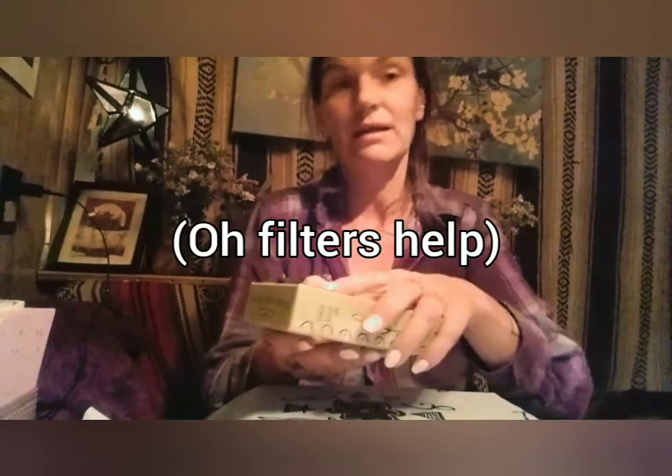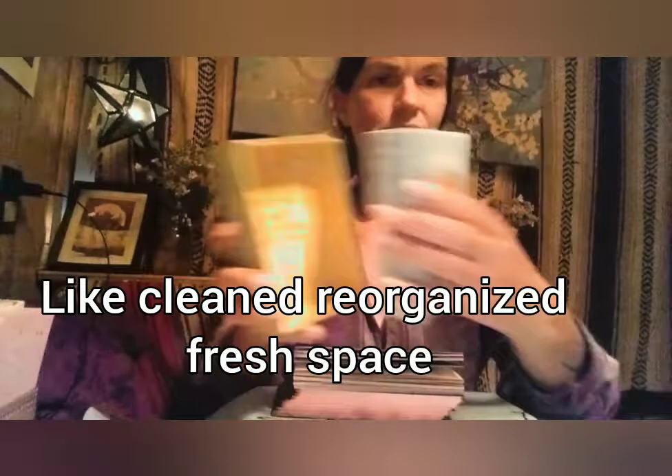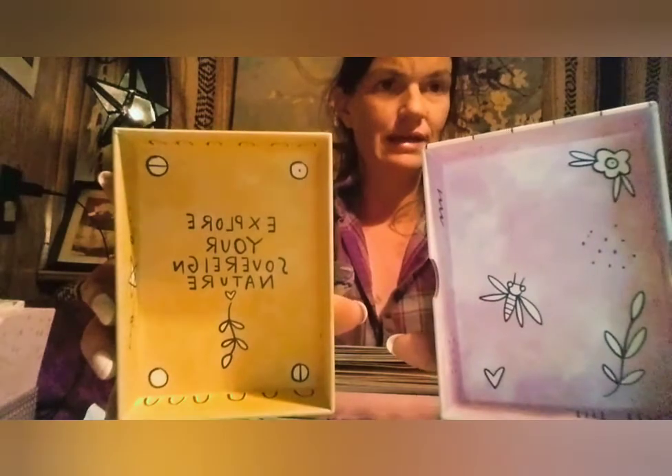I wish the color on this new tablet was richer; it will be richer when I can show you things on the new phone. So let's look at everything. It comes in a two-piece box — I'm sure many of you have seen — it's got pull tabs. And this is what the insides are like. It says 'explore your sovereign nature.'